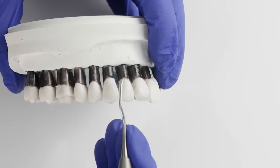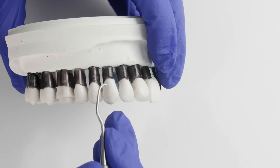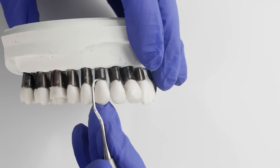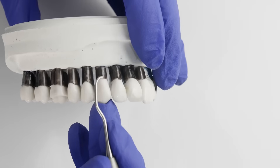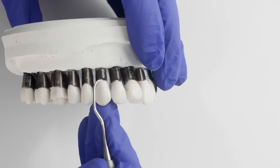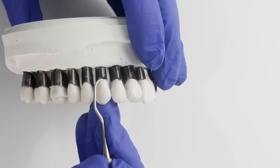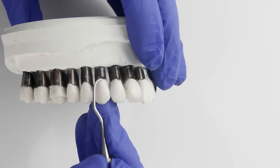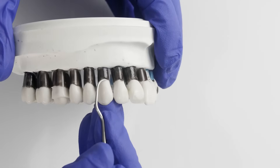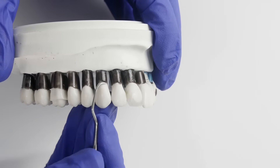On this model we have removed the gums, so everything you're seeing in black is actually subgingival calculus. We're going to remove the calculus off this canine using the Gracey 1-2, which can be used to remove calculus from the entire circumference of this anterior tooth. Make sure you have a modified pen grasp. Establish your finger rest as close to the working area as possible. Engage the toe third of the instrument with the tooth on the crown, and point the toe towards the direction you'll be going — in this case, towards the mesial.